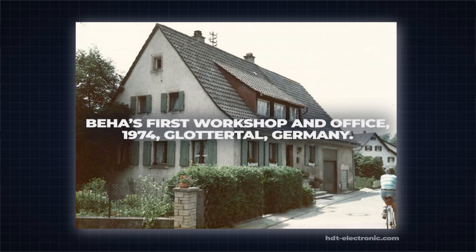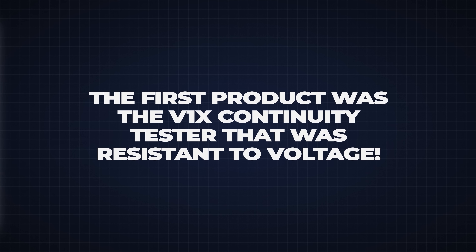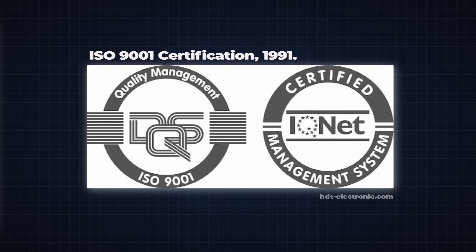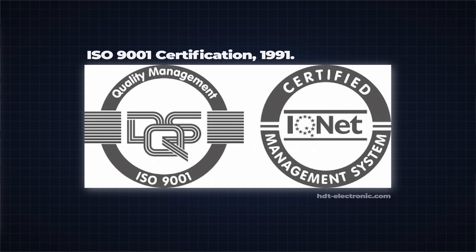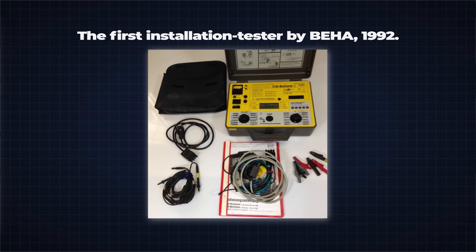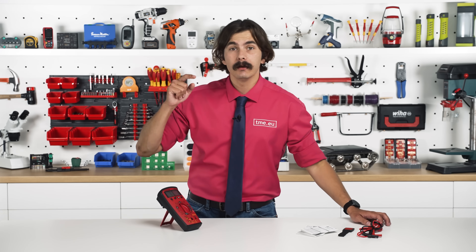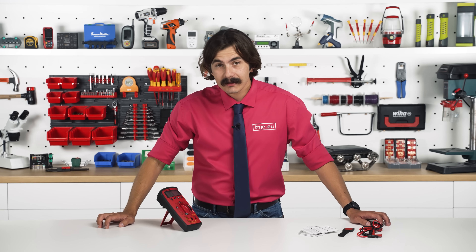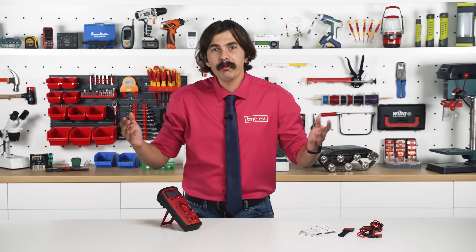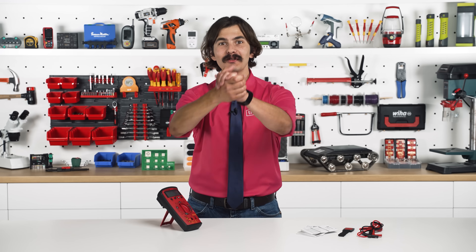So where does Beha come from? It comes from Germany, founded by Christian Beha in 1974. Beha was known for its rugged industrial-grade meters. By 1991 they had an ISO certification for their Irish production sites. In 1992 they launched a successful installation tester and moved some production to China. In 2003 they were acquired by Fluke — yes, Fluke — so Beha and Amprobe were both part of Fluke, owned by Danaher until 2016 and now belonging to Fortiv.